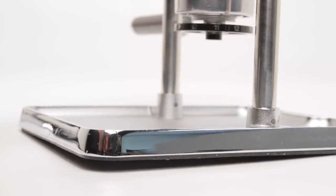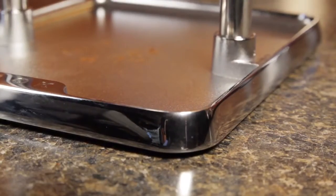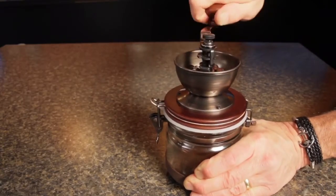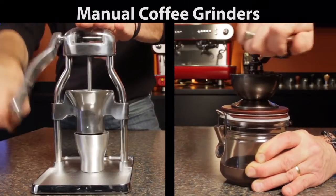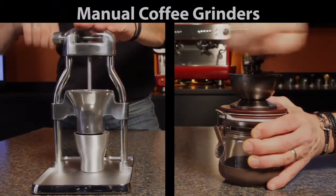In use, the Rock grinder is held in place by a super tacky material on its base — in fact, most of the time it only takes one hand to operate. On the Hario, you have to hold on with one hand while turning the crank with the other to keep everything in place. In the end, the Rock grinder does cost more, so you need to decide: is the speed, quality, and ease of use worth it for you?